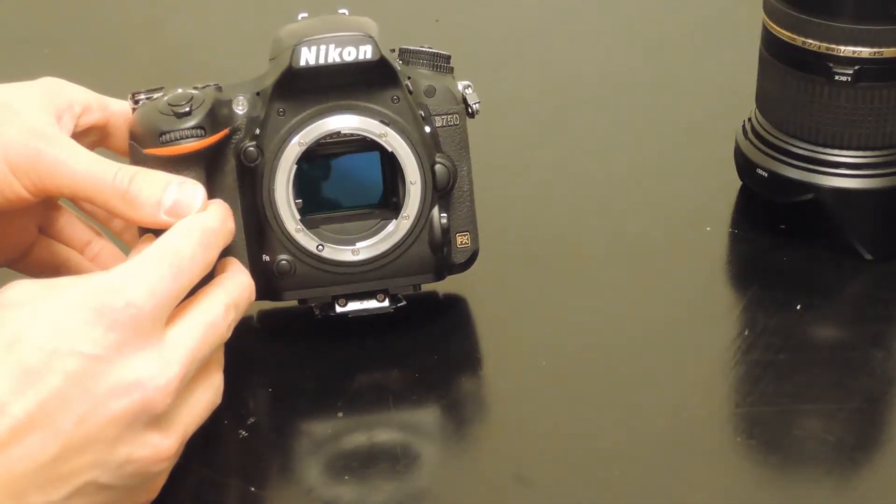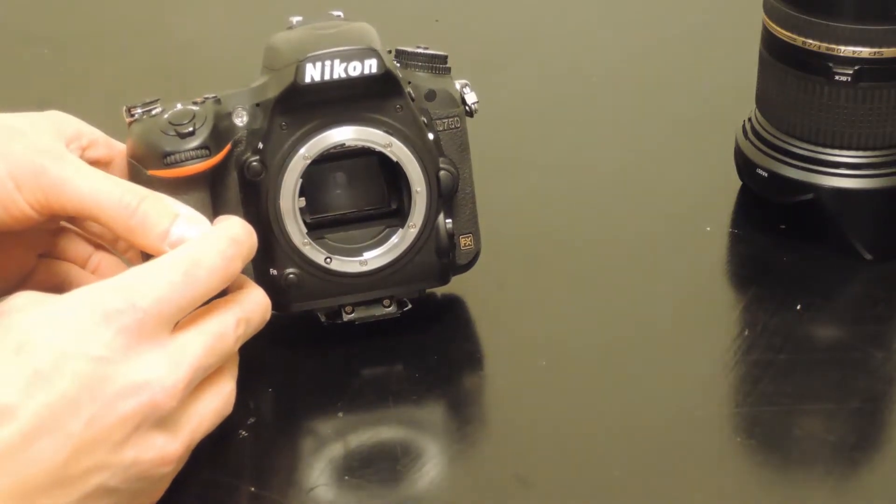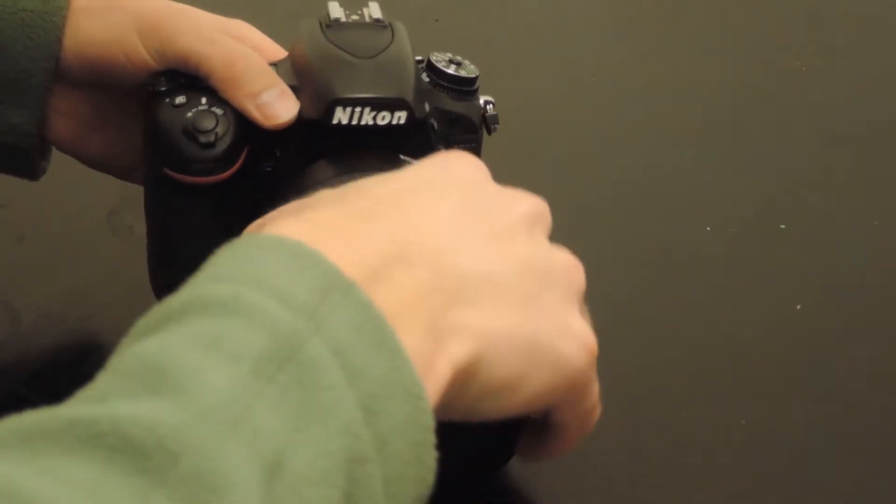Here you can see if there's any dust on it or any other issues going on with your sensor. And then when you're done you can press the live view button again, turn it off if you want, and put the lens right back on and you're good to go.